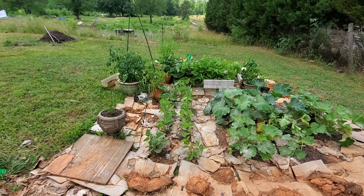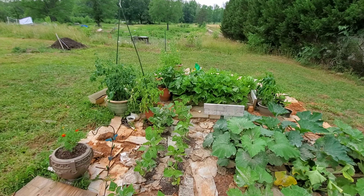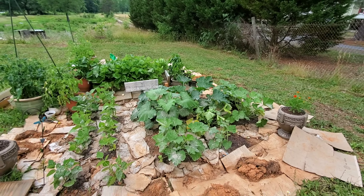My mom works at a school. She's a transliterator for the deaf and she helps out kids that have hearing problems. She was growing a lot of stuff at the school, showing the kids how plants go from a seed to a plant and then give you fruit. I decided why not give her a spot to plant those plants instead of having to find someone to give them to — she can bring them home from school and plant them in here.